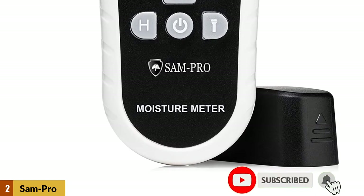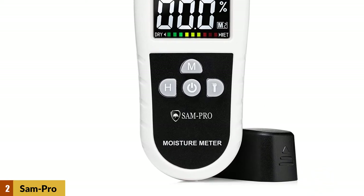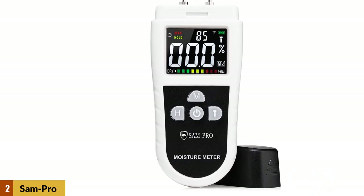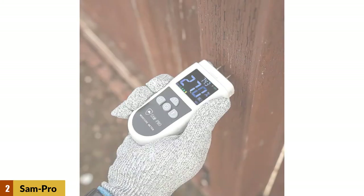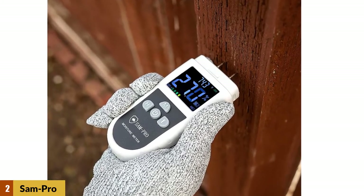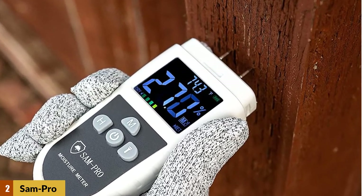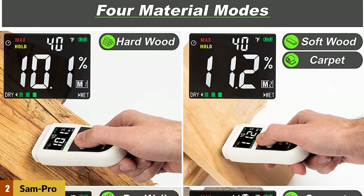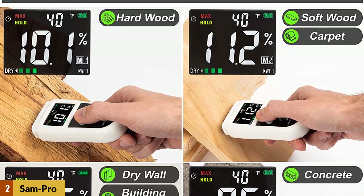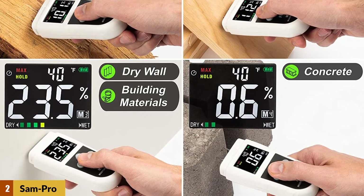This tool helps you prevent damage in your house because you have four different material modes to work with. It was important to find a digital detector that comes with a massive measurement range for different applications. It can measure from 0% to 70% moisture content, which is relatively higher than other units. You can also use this tool to measure any wood, particle boards, fiber boards, and even concrete, making it a versatile moisture meter for testing different types of materials.